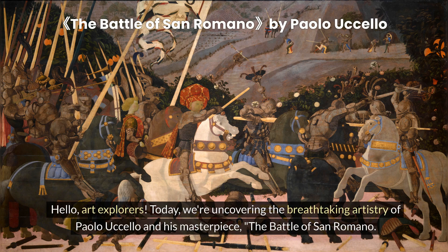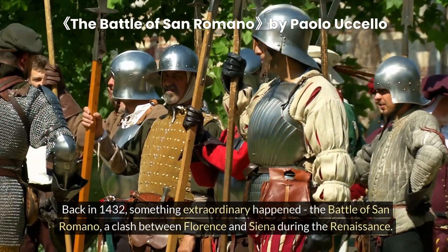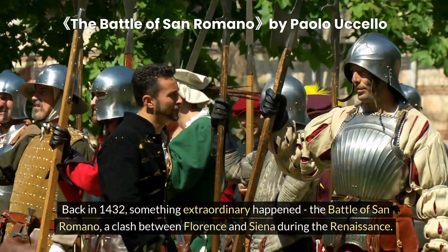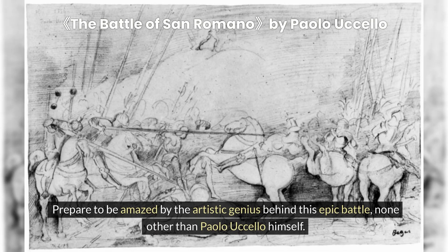Hello, art explorers. Today, we're uncovering the breathtaking artistry of Paolo Uccello and his masterpiece, the Battle of San Romano. Get ready for an amazing adventure. Back in 1432, something extraordinary happened — the Battle of San Romano, a clash between Florence and Siena during the Renaissance. Prepare to be amazed by the artistic genius behind this epic battle, none other than Paolo Uccello himself.